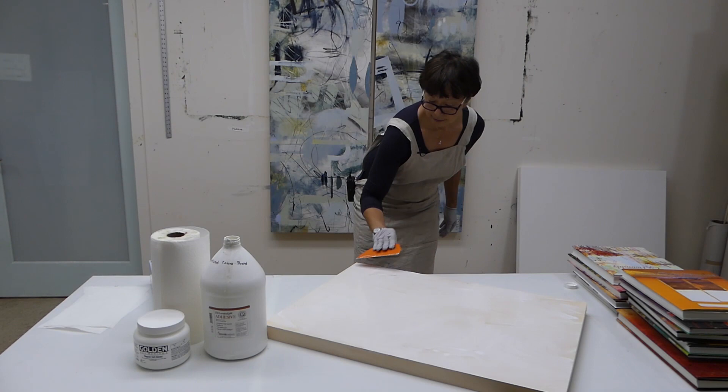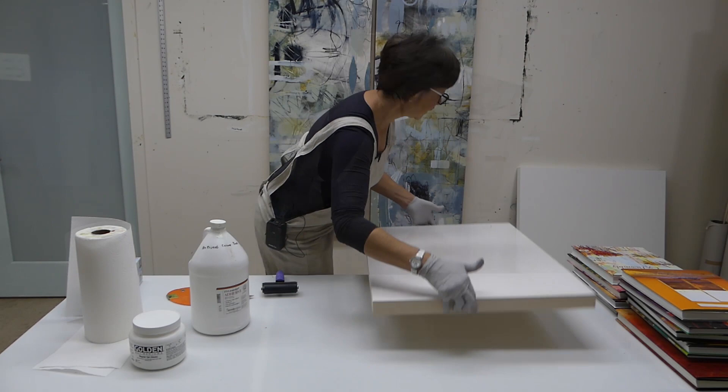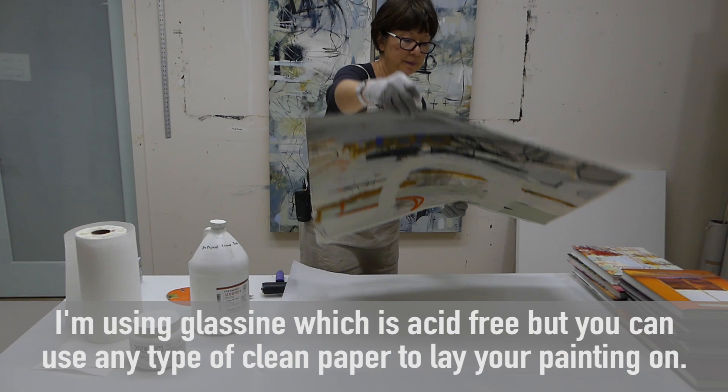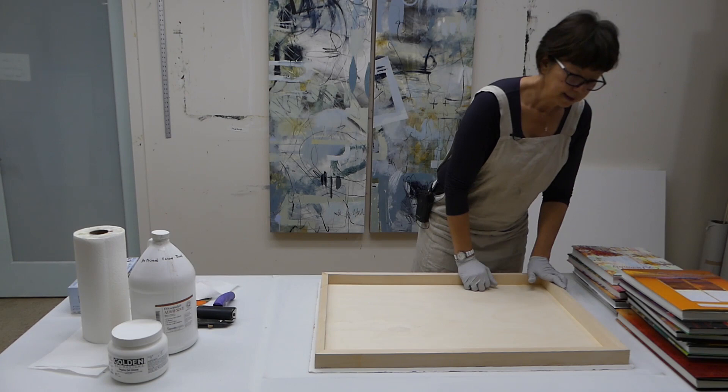This Messermeister tool works really well because it has a pretty wide covering edge. Get the edges, the corners, and you don't have to do this in a big rush — you've got time. Make sure you've got a brayer handy. I'm going to put my glass seam down first as a protective layer, then put the painting face down so I can see if the board is centered on the painting.